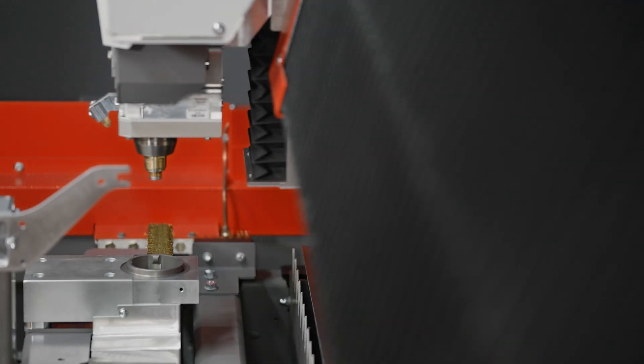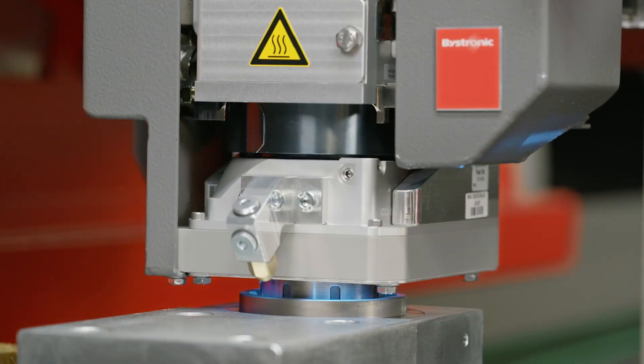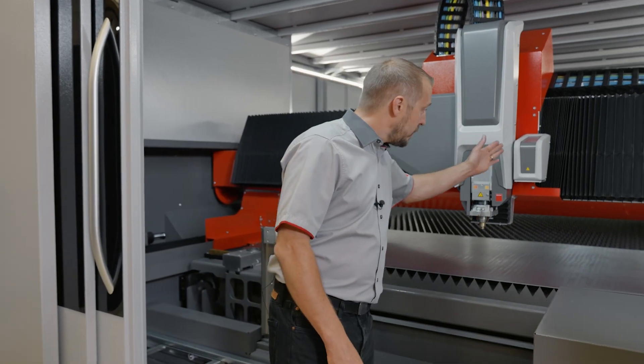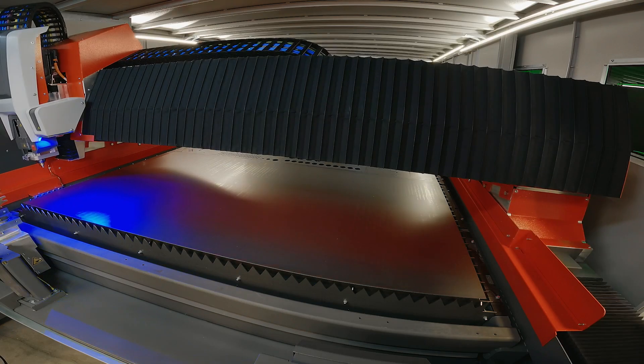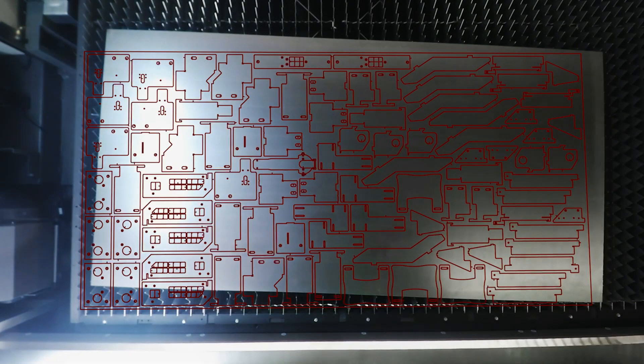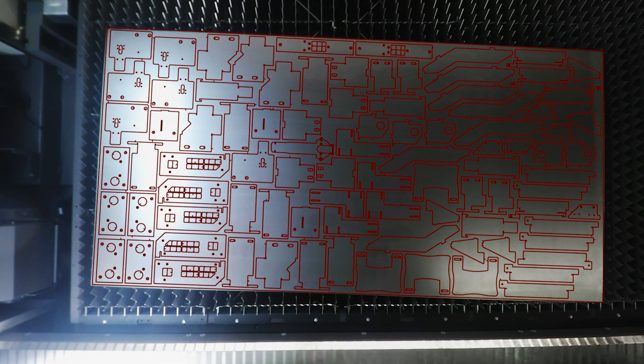Our nozzle centering tool makes the nozzle perfectly centered and checks the condition of it as well. Then we have here our detection eye.